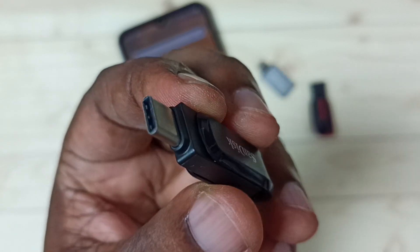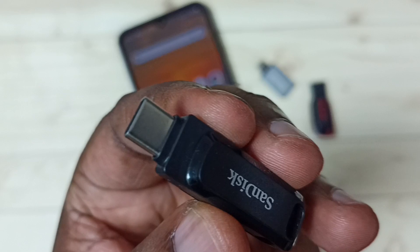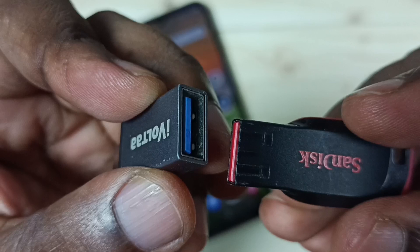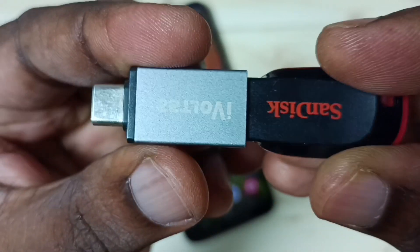In this video, I will be using this pen drive which has a USB type C pin. You can also use an adapter like this. If you don't have a USB type C pen drive, you can use an adapter like this.